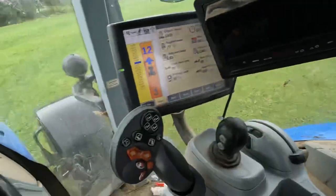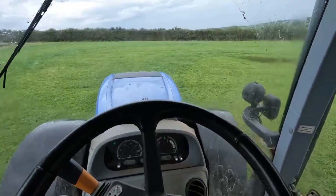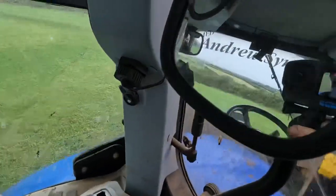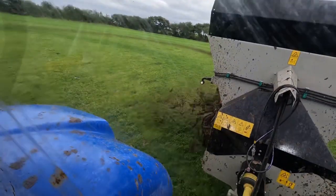Got to be careful not to wheel spin since it is so wet. This tractor doesn't mess around when it starts to wheel spin and it will dig a massive hole — and that is exactly what you don't want. So when you turn, you've got to make sure the wind isn't blowing towards you, because you don't want slurry flicked all over the tractor.